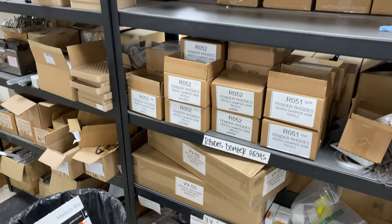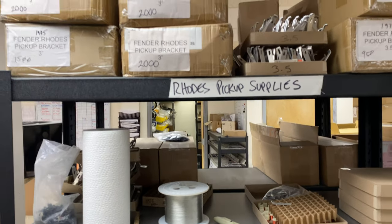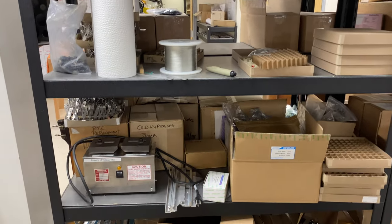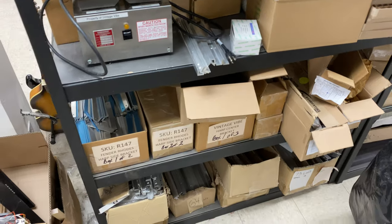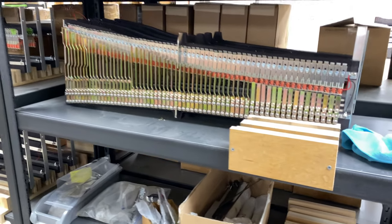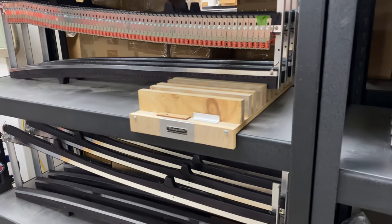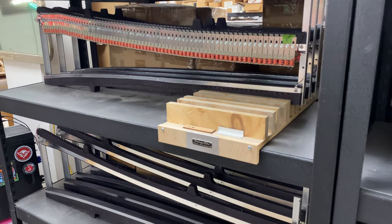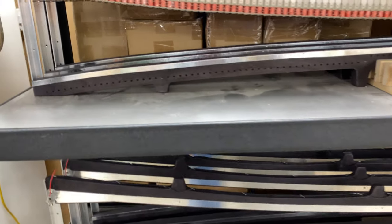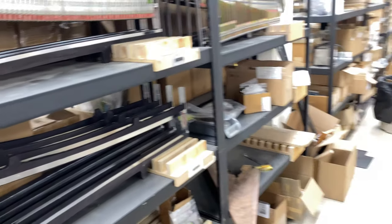Here's some more parts. Here's our pickup station where we have all of our pickups and harp assembly equipment. Here's some harps in the middle of being assembled, and once they're assembled they get hung on these racks that we make. About as soon as they're completed, they get pulled for new piano builds.